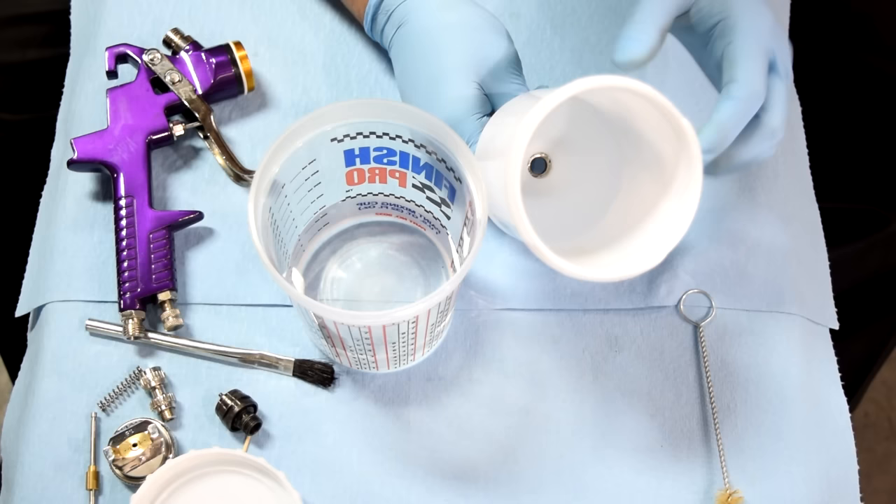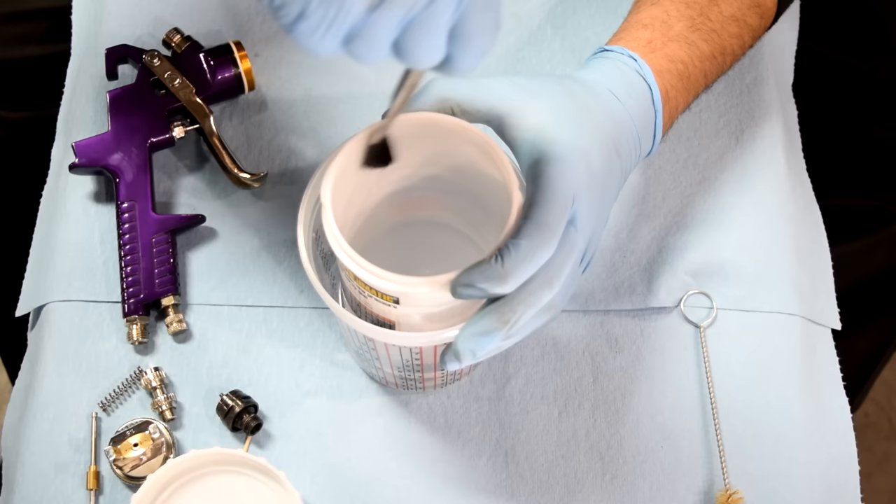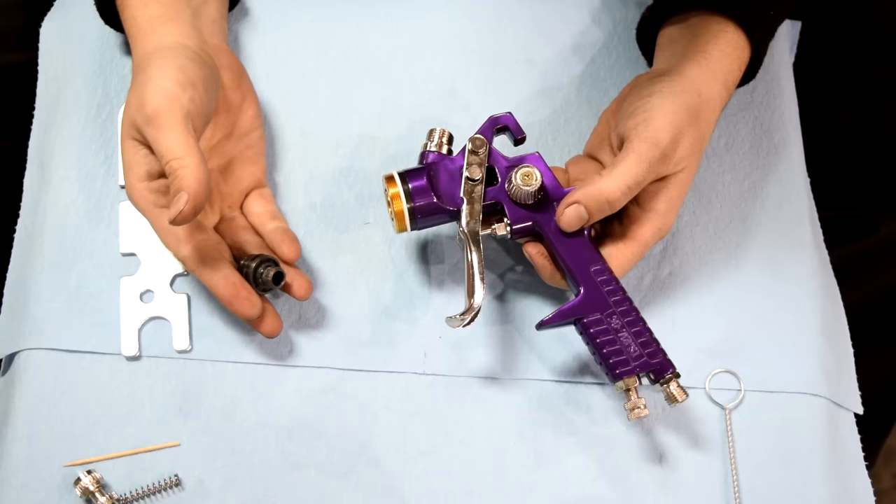Next up, we're going to clean our cup. I also switched out the lacquer thinner — you probably want to do the same, because you more than likely have a lot of dried-up base coat or clear coat in there, which is going to require clean, fresh lacquer thinner. I like to put it in like this, dip my brush in the lacquer thinner, then start from the top and work my way down. Last but not least, we clean up our lid.